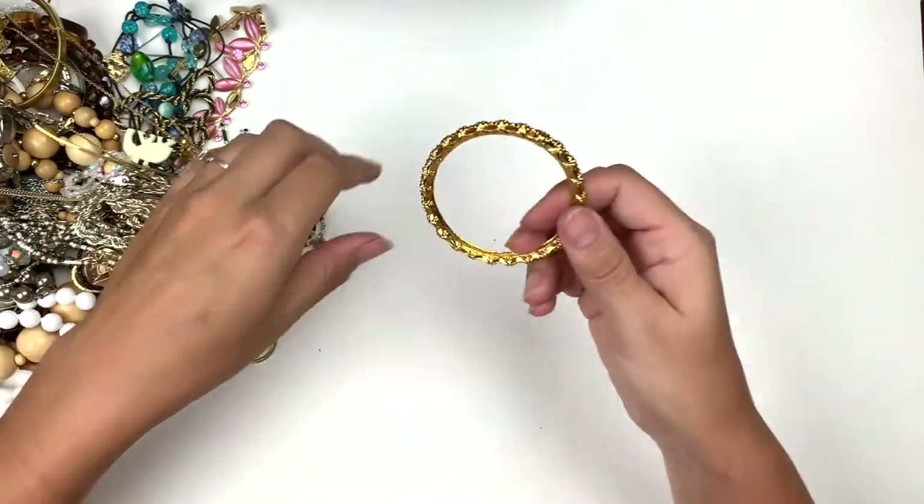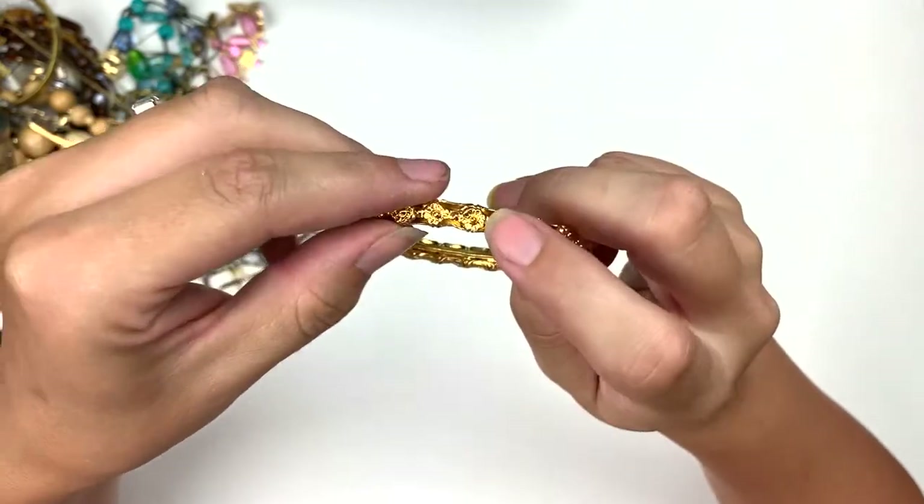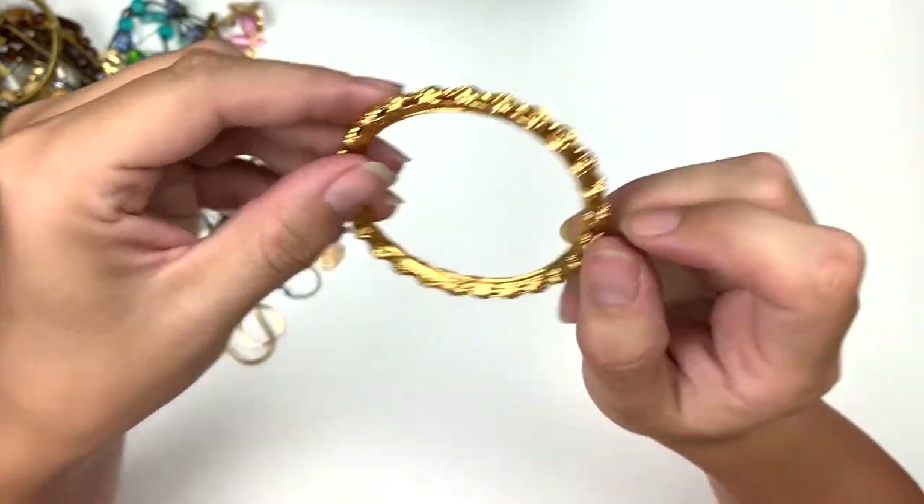This one is very lightweight, light metal, and it's open on the inside with all these flowers. That's pretty.